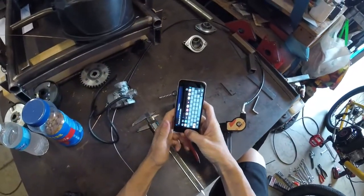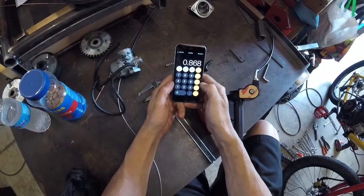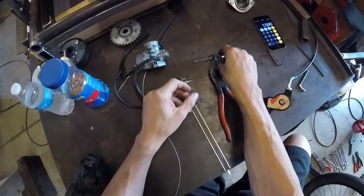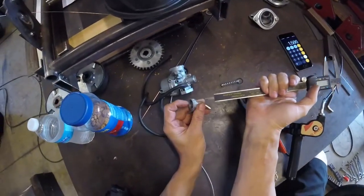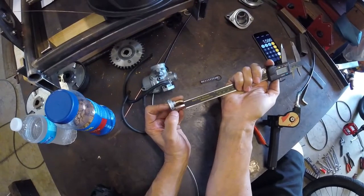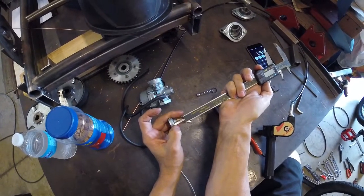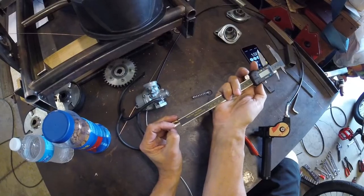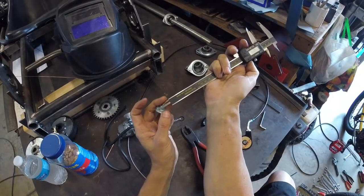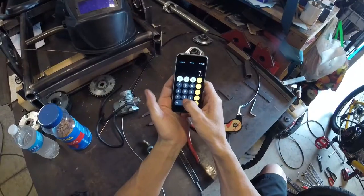Now we can take those two measurements and add them together, but there's one more measurement we need. We're not yet at the point where the outer conduit stops. We go to the top of the carburetor body and measure from underneath the cap — where it screws onto the top of the carburetor body — up to where the conduit stops. Once we have that third measurement, we add all three together for the total length of cable that needs to stick out of the outer housing.